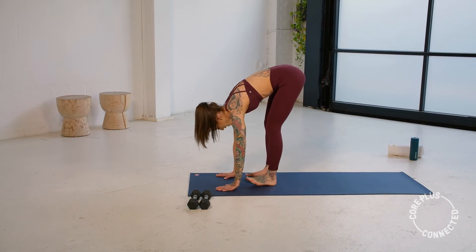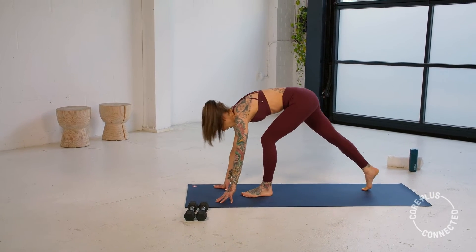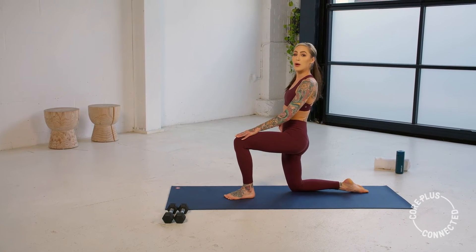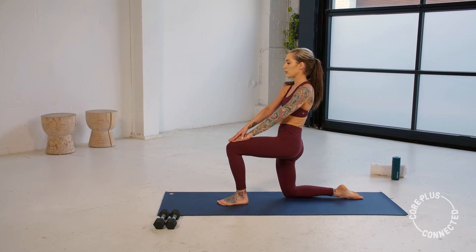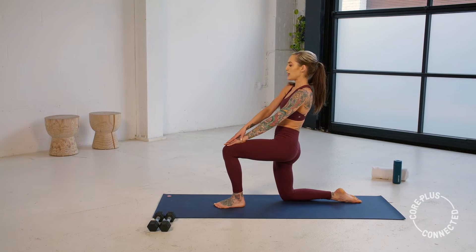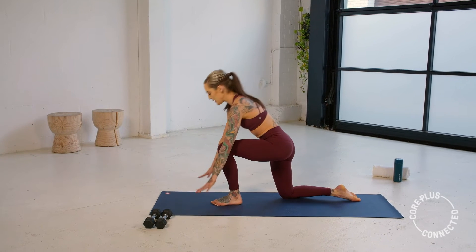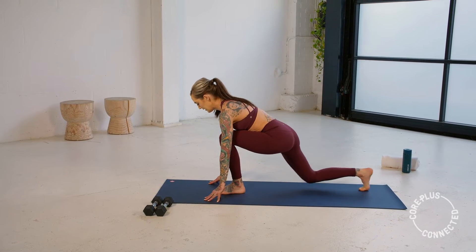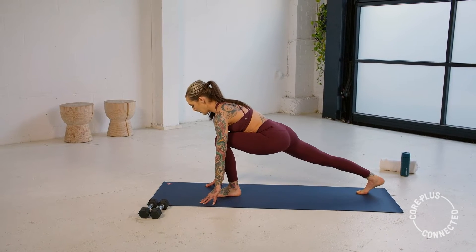This time we're going to hold at the top. Soft bend, toe-heel those feet together. Send that right leg back, bring that knee down — you have a 90-90 lunge. Think of pressing that right hip flexor forward, give a nice little opening stretch here. Then hands come down, straighten that back leg, tap that knee down and up, down and up, one more, down. Hold.